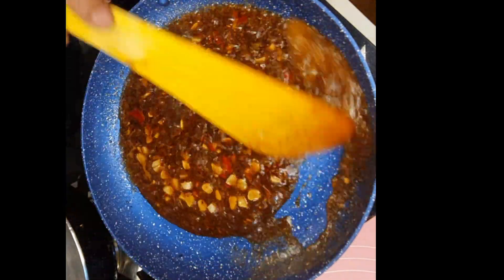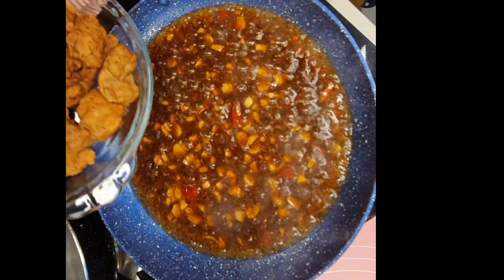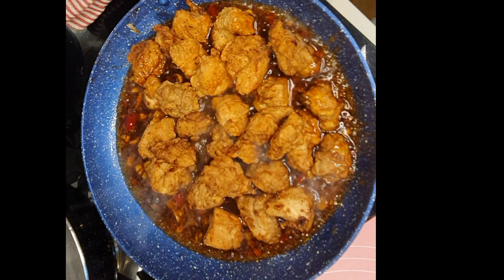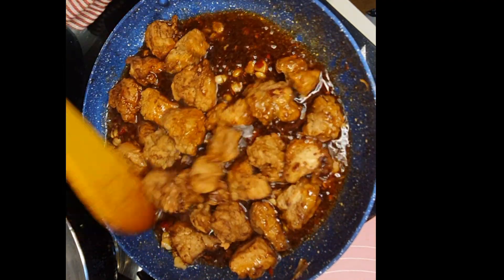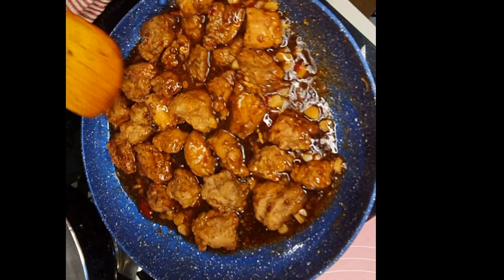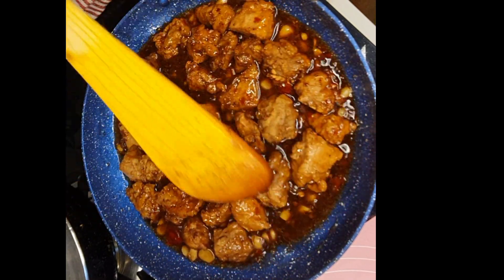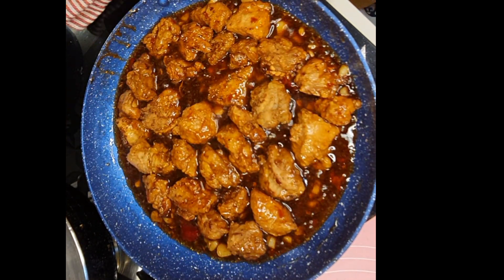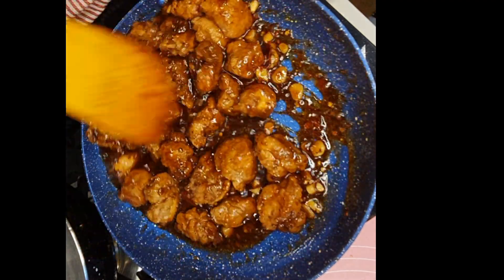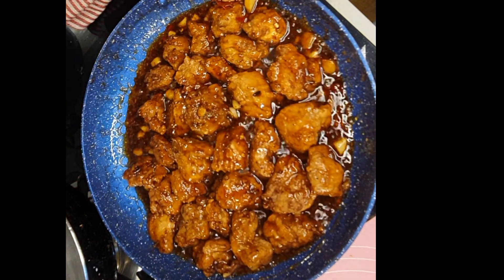Now it has started thickening — this will take one or two minutes on moderate flame. Now put the flame on high and add your chicken, coating it gently with the sauce. Keep the heat on high and stir for just one minute. The sauce will thicken further — no need to add any cornstarch or slurry. If your proportions are right, you will get the right consistency.